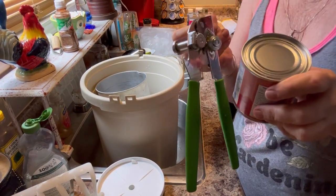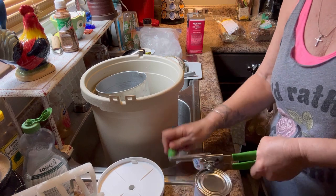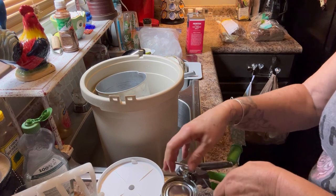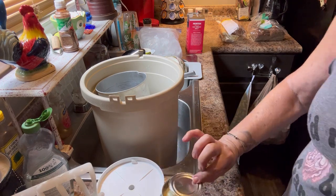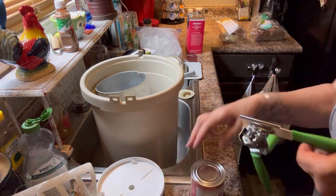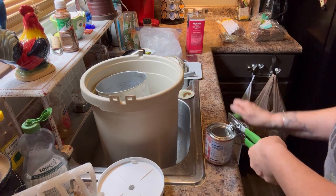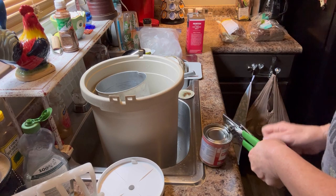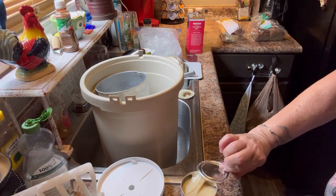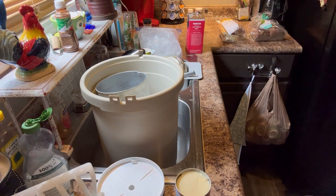Y'all look, I get to use my new can opener. Let's see how it works — it's the first time I'm trying it. Oh my gosh, that's so easy! Oh my goodness, that is so much better than what I was having to do. That is a breeze right there compared to that other one. I didn't even realize how dull the other one had gotten until I just did that.